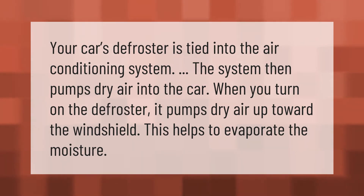Your car's defroster is tied into the air conditioning system. The system pumps dry air into the car, and when you turn on the defroster, it pumps dry air up toward the windshield, which helps to evaporate the moisture.